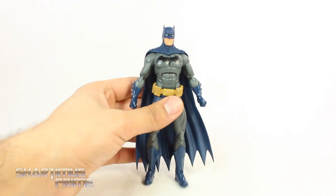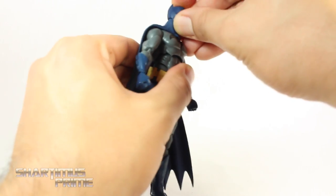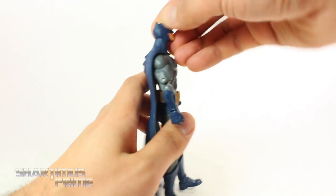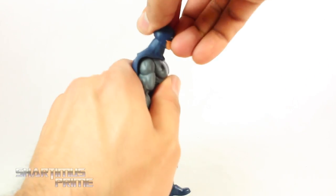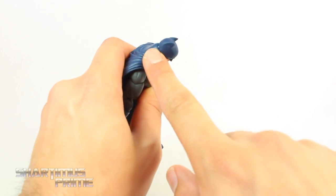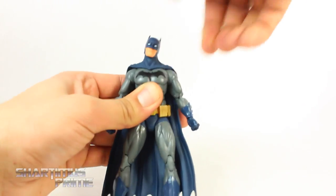I do have my gripes with the articulation, especially the head joint. I feel like it's tricky getting him to look up, and superhero figures should be able to look up relatively easily. He does look down pretty far. Unfortunately I did get a little bit of a scuff there. You can move the head side to side, and you do get neck pivot.